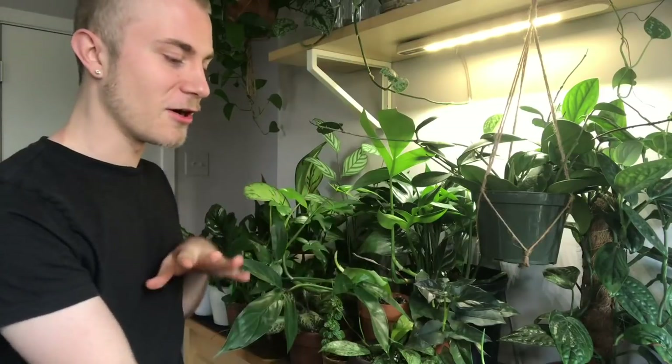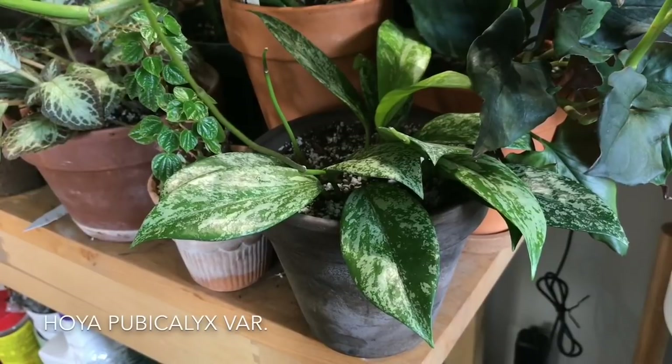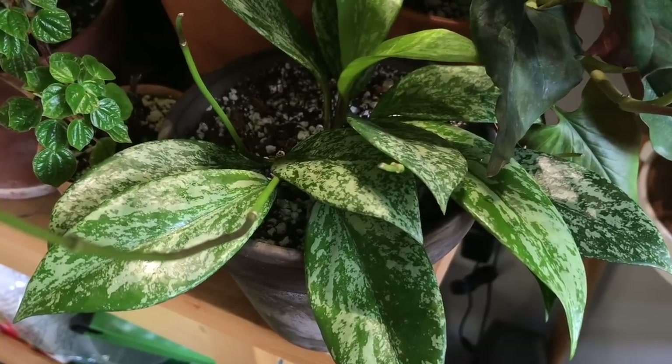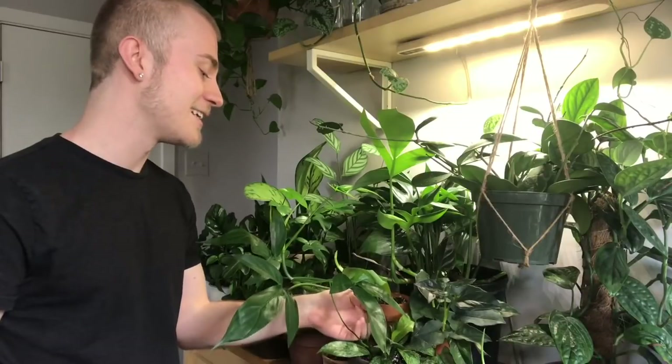I have it temporarily hanging underneath this grow light because I didn't really have a spot for it before, and it's been doing really, really well here. I'm not quite ready to move it, but I think it's blocking a little bit of the light that my Modern Sprout grow bar is giving off to the plants below. Underneath that, I have this Hoya pubicalyx that I recently shared in my last houseplant haul — this is a very, very splashy form of Hoya pubicalyx. Once again, I don't know the variety, but I just really fell in love with the way it looks.